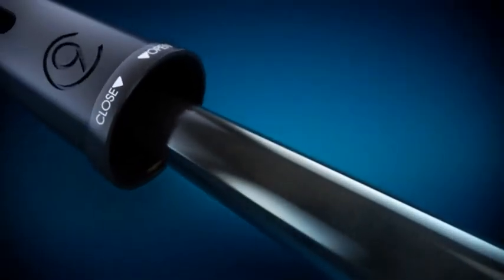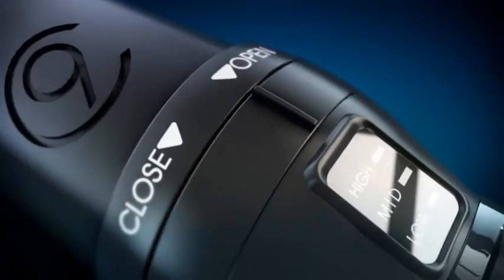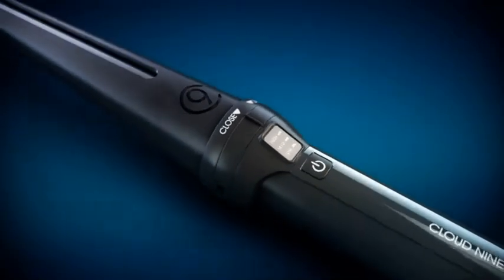Universal Voltage technology allows you to use the wand anywhere in the world, making it the ultimate travel companion. And when you have finished styling, simply slip the heat guard over the wand for complete protection.